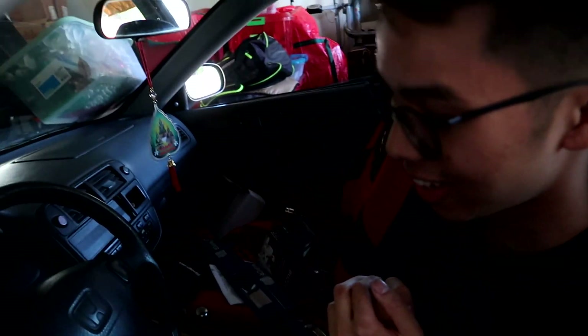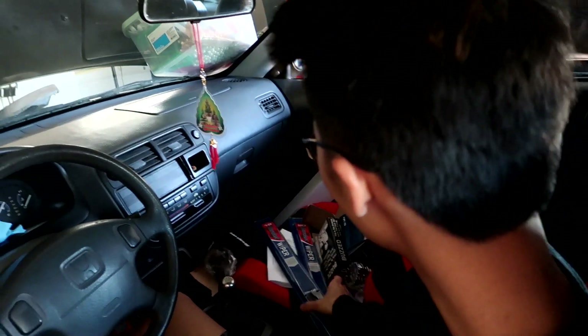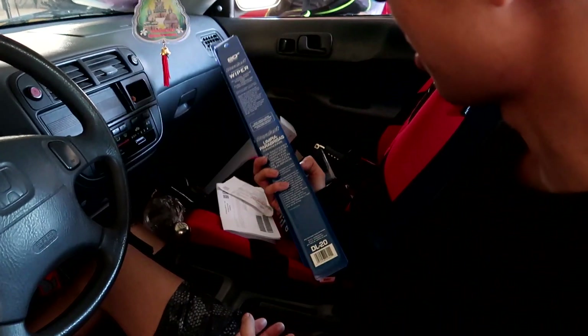Good job. We just got done bleeding the brakes. Now we gotta do the clutch — and look at that fluid, it's black. I already stomped on the brakes and it feels so good. We're cleaning the garage and the car — we'll probably do that in another video. I still have all this other stuff to do, so I'll see you guys in a little bit.